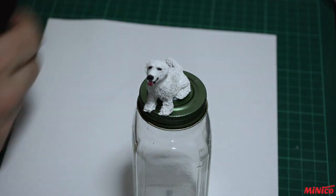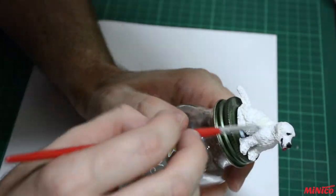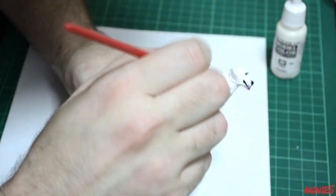I am now adding the ivory color to the fur. You can use a bigger brush as this needs to go everywhere. Try not to have pools of paint.